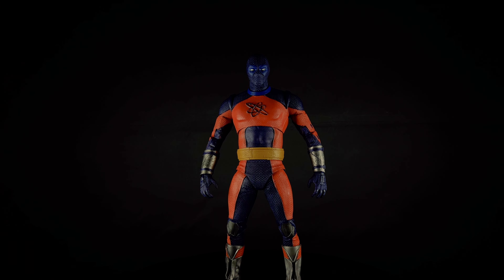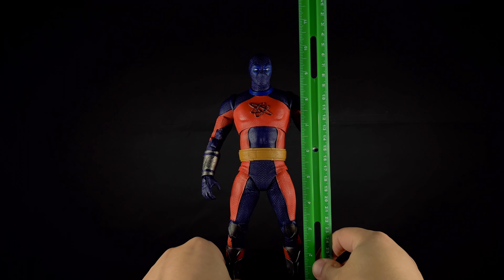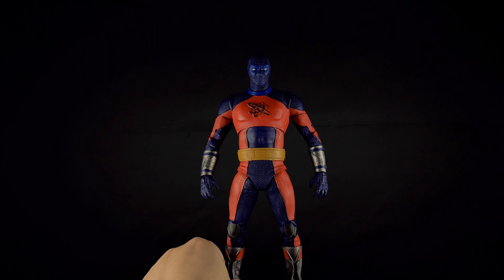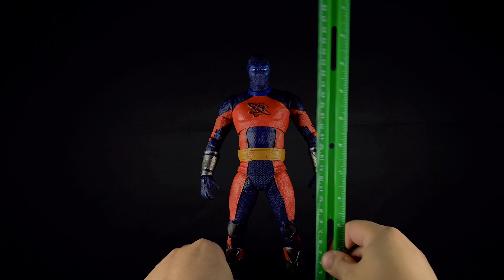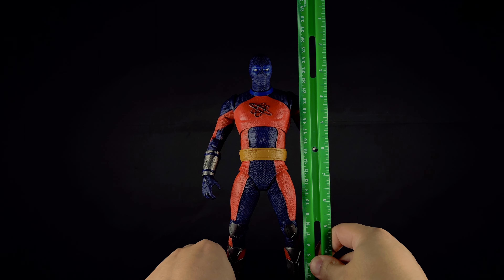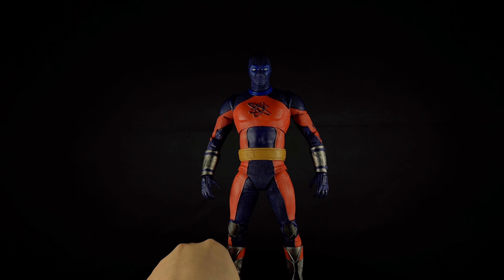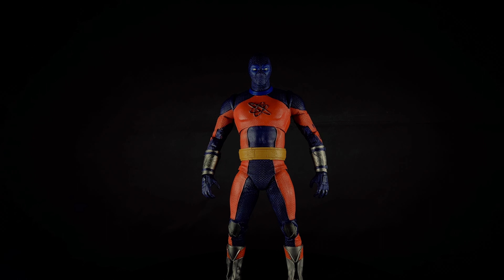He is a larger figure, so I couldn't fit him into the entire frame, but I hope he can bear with me. He stands at exactly 10 inches, which makes him 25 and a half centimeters. He is really tall. I don't know if he's tall enough at all, really — he looked giant in the movie.